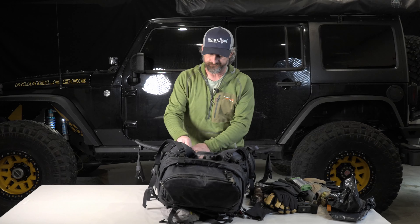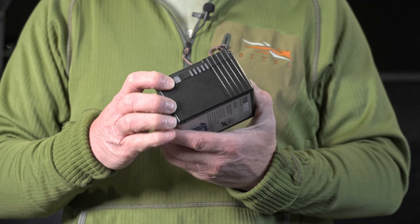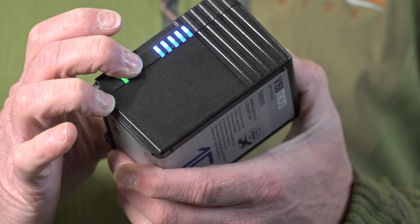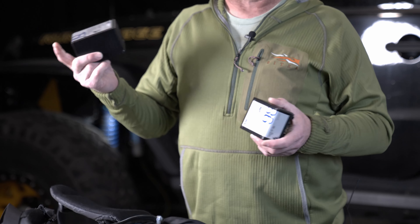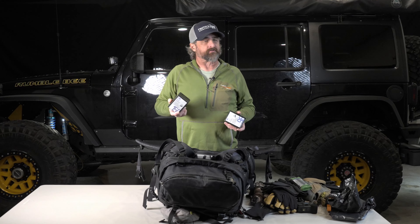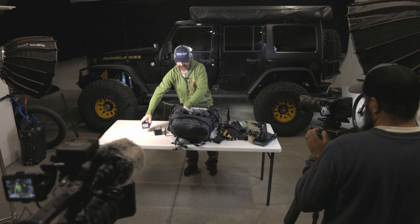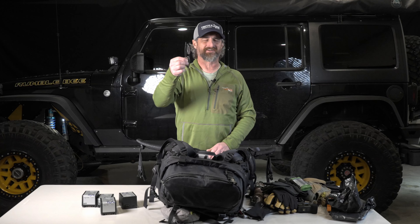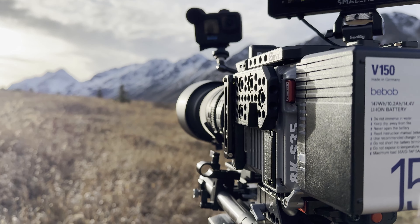Let's start with everything but the camera. I always carry four batteries — a couple of 98s and a couple of 150s. The 98s will do about an hour and the 150s about an hour and a half. You're not shooting all day since you're also traveling and hiking, but if you have a really good day it's pretty easy to go through four hours of battery. So I make sure I've got about four hours' worth. I also always carry my little cheater glasses, because they come in handy when you can't see the screen very well.